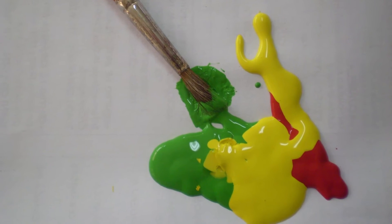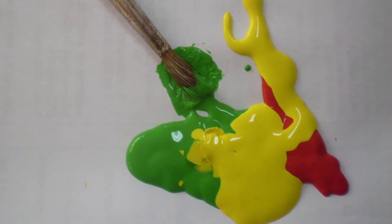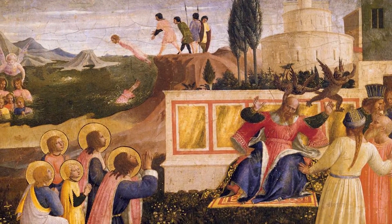Tempura. Tempura paint is colored pigment mixed with egg yolk, or glue of similar consistency, and water to create long-lasting paint.